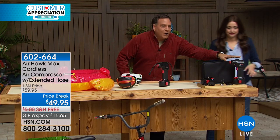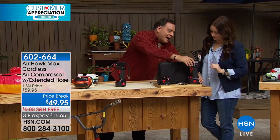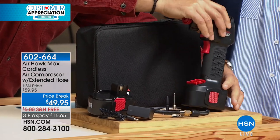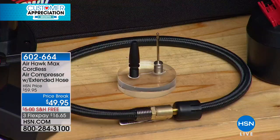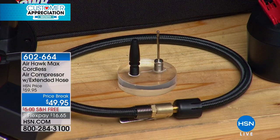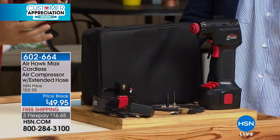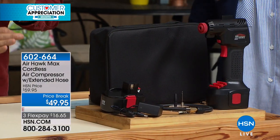When you buy this, you're getting everything you see right here, which means you're getting the Airhawk Max itself. It kind of looks like a cordless drill. It has a rechargeable battery on the bottom that just pops right off. We give you the charger for that, of course. You're also going to get the accessory pins so that you can blow up your footballs, basketballs, air mattresses, pool toys, and all of that. Plus, you're getting a brand spanking new 20-inch hose.